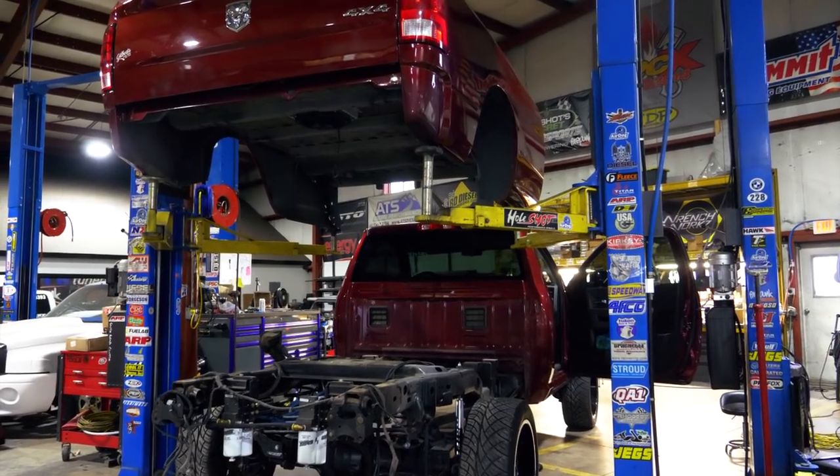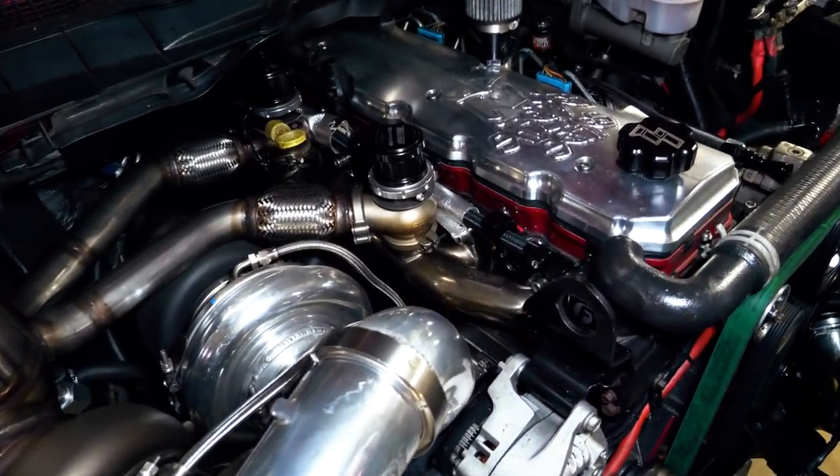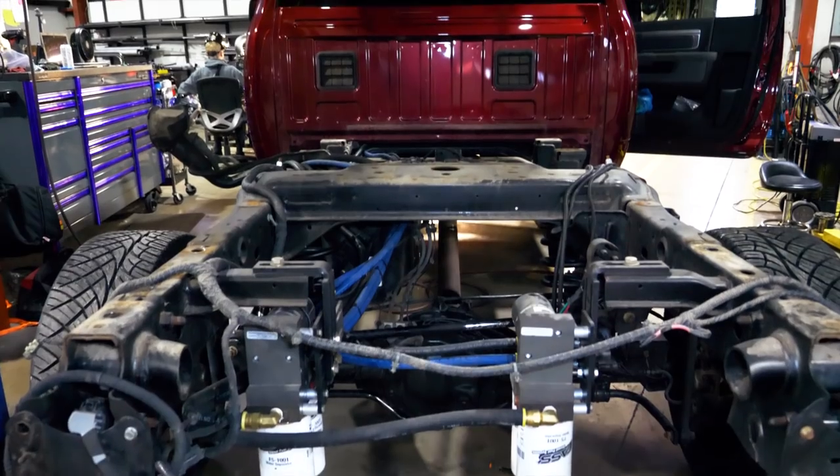We are starting on Dallas Penn's truck. He has his own company, Red Horse Motorsports, so this is kind of his play truck. It is a 68 RFE truck with an Industrial Injection Shredder Series engine, a 76/88 set of compounds, and a GT55 out front. He wants a cage, and since it's a fourth gen, we're going to keep the factory four-link on the back but go to solid heim joint four-link bars. We'll also do AFCOs in the rear, a fuel cell, and some random stuff to get him ready to make some nine-second passes at the track.